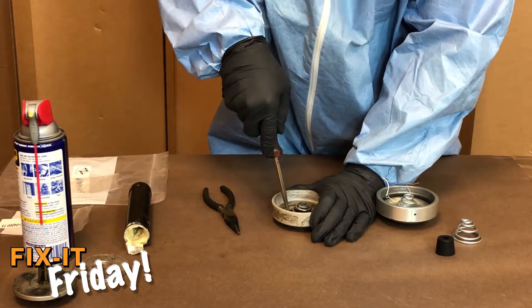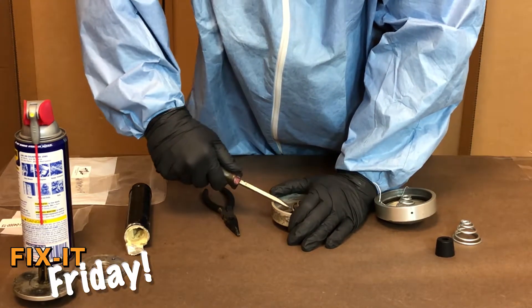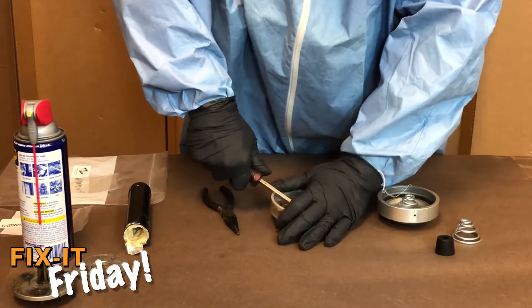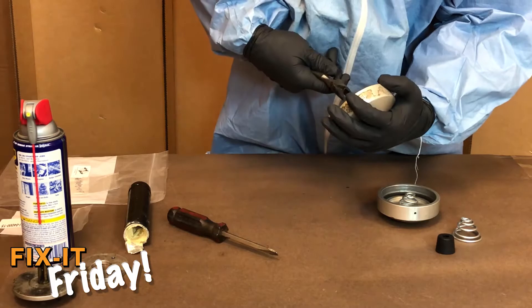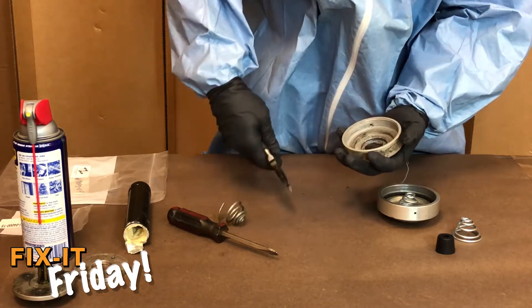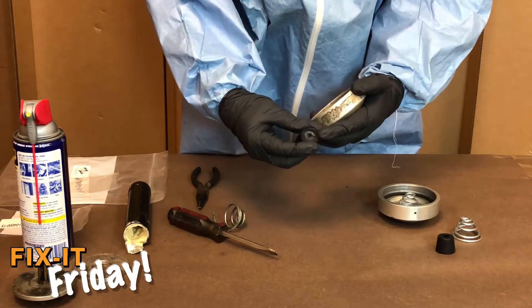There's no real easy way to remove the spring — simply pry up with a screwdriver. In this case the bumper is also destroyed.